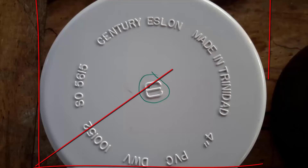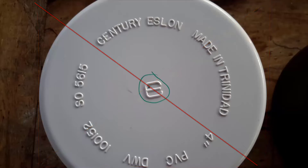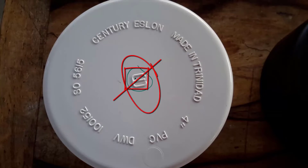First, measure the outside of the 4-inch PVC fitting and get the diameter. Once the measurement is determined, split the measurement in half — the radius — then mark the center of the fitting taking measurements at different points around it. Once the center is determined, take a nail and slightly tap the center spot using a hammer. The little dimple made will provide a dead-on spot for the drill.